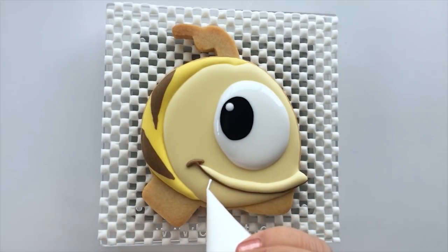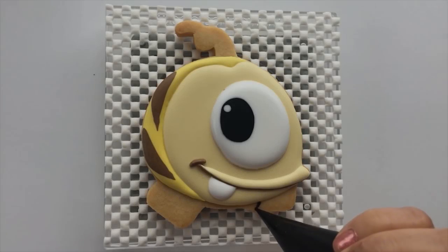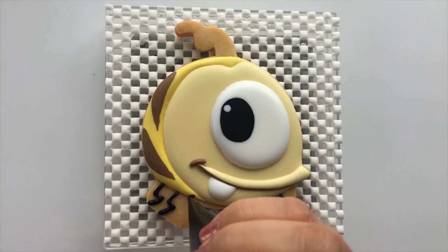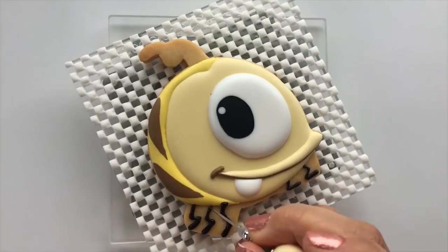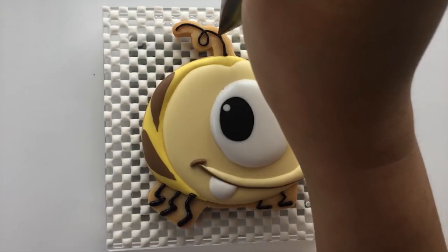While that is drying, we can continue to add his cute big tooth by piping white medium consistency icing. Then use a black outline consistency icing to pipe the leaves. Use the scribe tool if you need to shape the icing. And don't forget the little hair sticking up on top of his head.